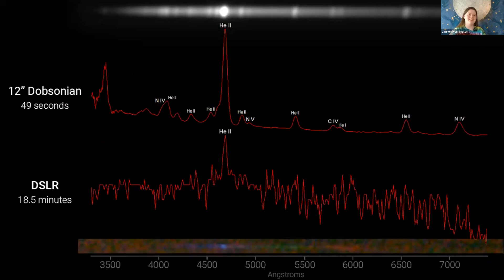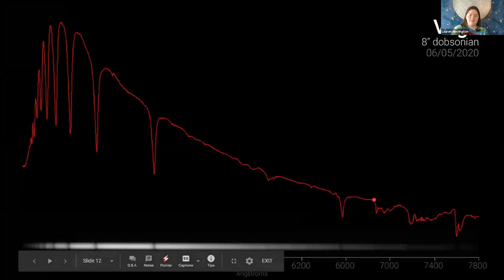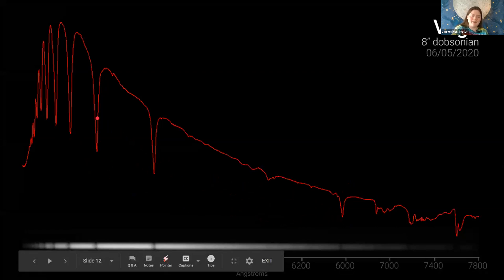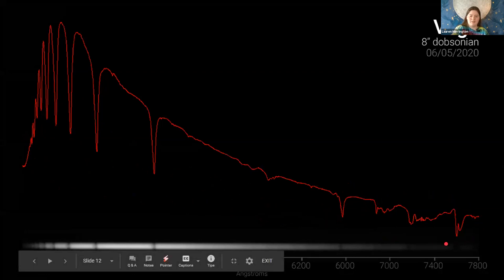Here's Vega, probably one of the first stars you're going to take a spectrum of, especially this time of year when it's so high overhead. It's an A0V reference star. When I first started I could only see three or four Balmer lines using the DSLR. Now I've got it up to where you can count alpha, beta, gamma, delta, epsilon, zeta, eta, theta, and on down — if you zoom in they just keep going. The tellurics also, once you reach these resolutions, you can start seeing detail in those molecular bands in Earth's own atmosphere.